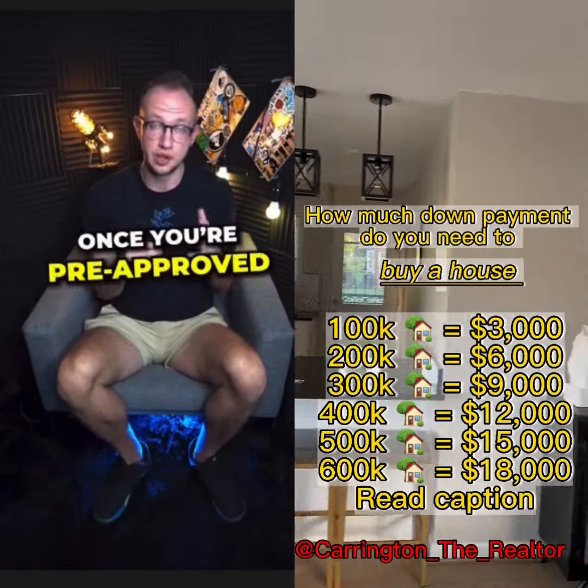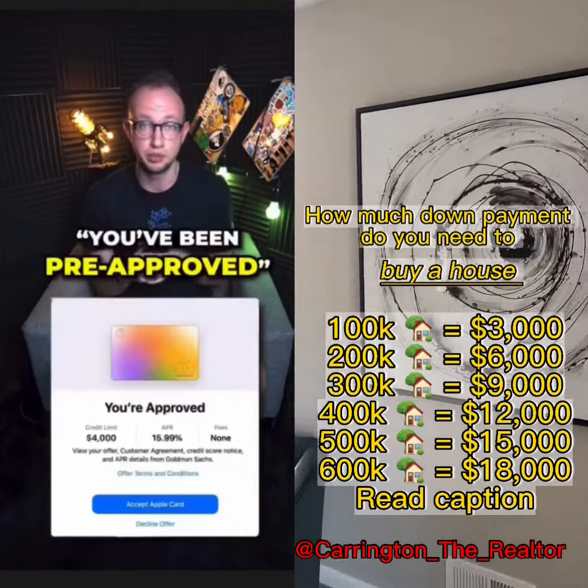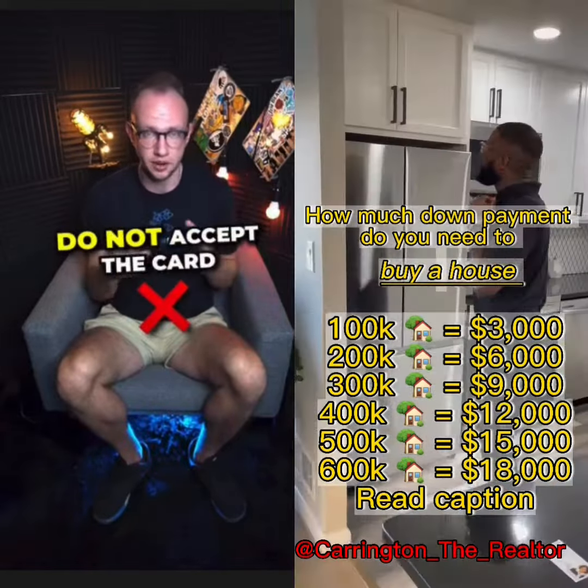Once you're pre-approved, a page is going to pop up saying congratulations, you've been pre-approved for, say, five thousand dollars. Do you want to accept the card? Stop — do not accept the card.